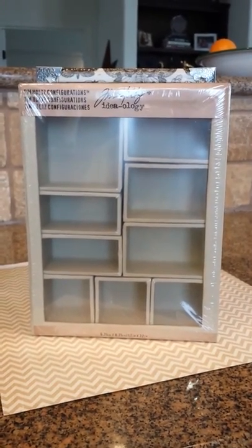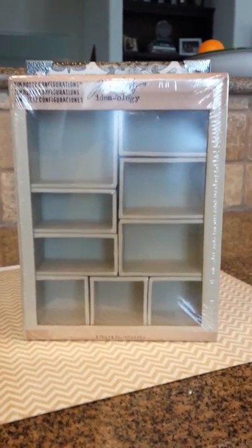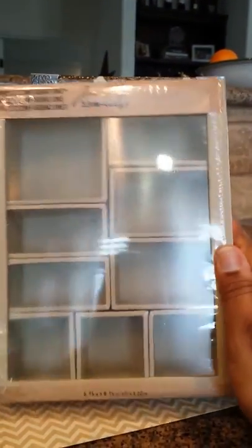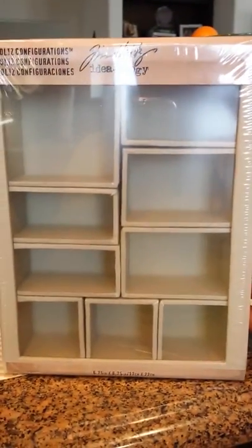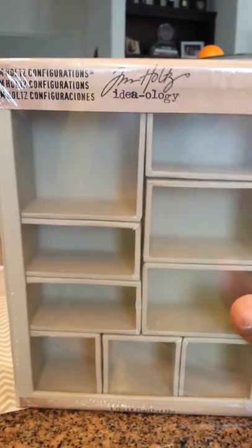Hi there, this is Aretha. I just wanted to share with you a gift that I made for my friend Ginger for her birthday. This is using the Tim Holtz configurations box. I believe the size that I started with was 6.75 inches by 8.75 inches. This is what it started off looking like and here's my take on it for Ginger's birthday.